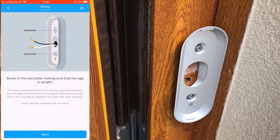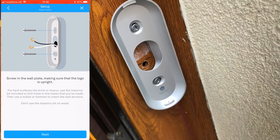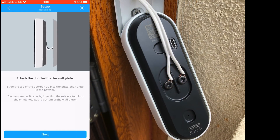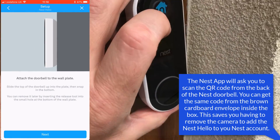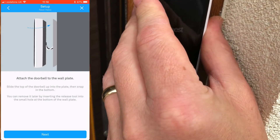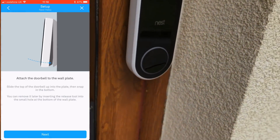I've now screwed the back plate on and installed the wedge to angle the camera away from the adjacent wall. I pull the wires through and loop them around the screws, then tighten them up. You'll notice there's a QR code on the back of the camera — I'll explain that in a moment. To click the camera onto the bracket, hook the top in first and then push the bottom in until you hear an audible click.